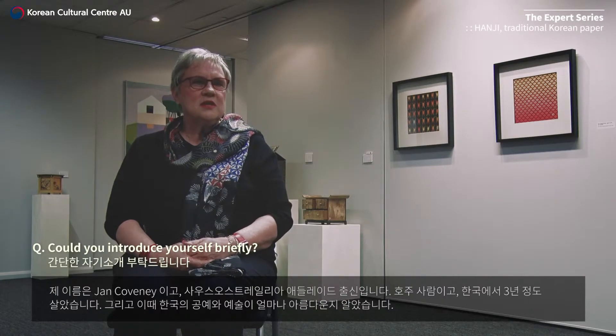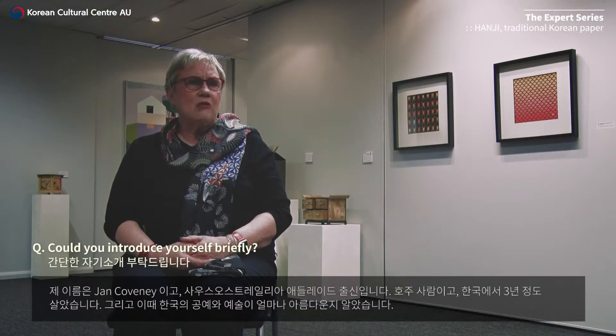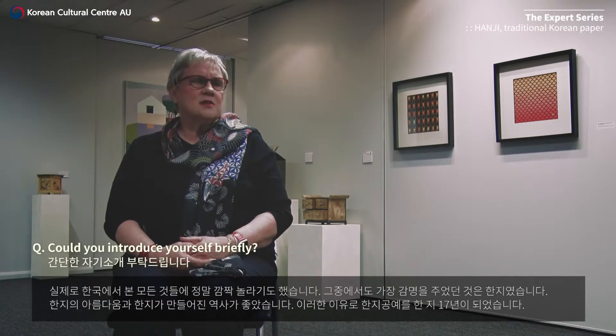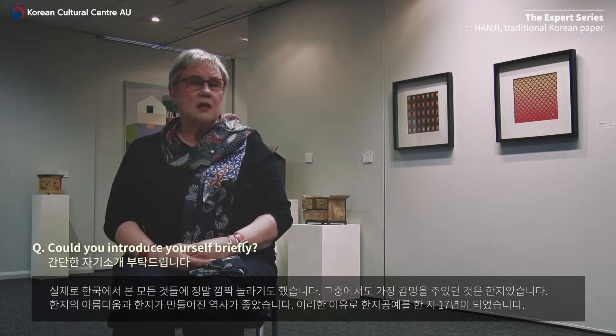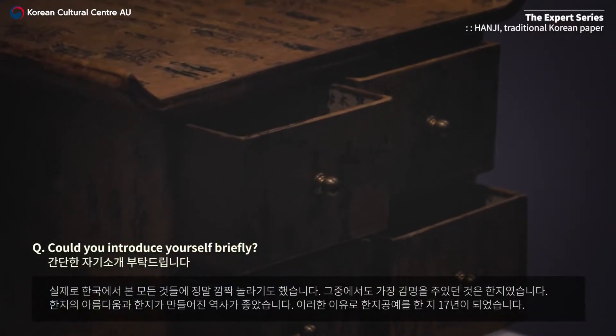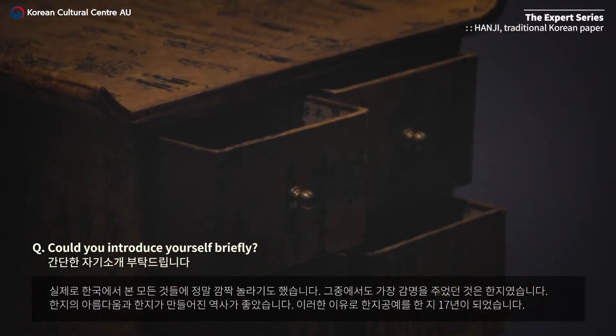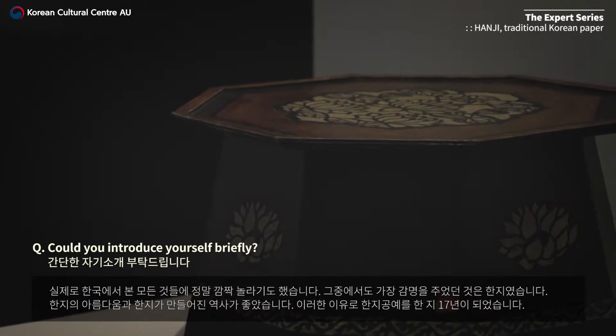I'm an Australian who's lived in Korea for three years, and in that time I learned how wonderful the Korean crafts and arts were. I was quite blown away by everything that I saw over there, but the thing that impressed me the most was the hanji paper. I loved the beauty of the paper, the history of it, how it was made, and so I got into hanji crafts and I've been doing it now for around about 17 years.